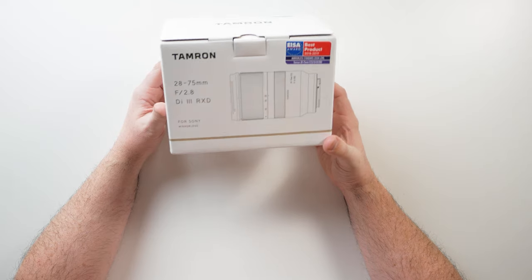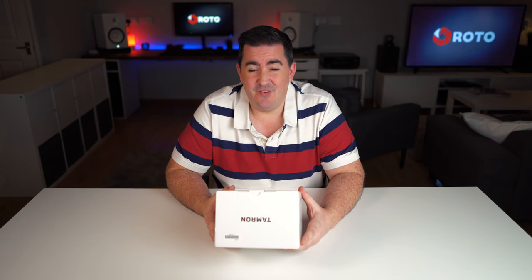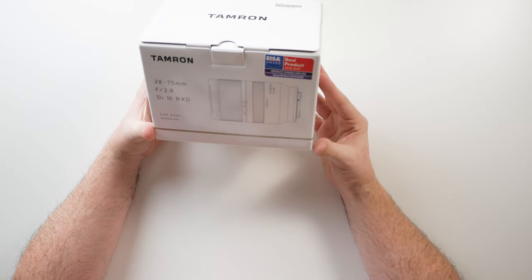I'll be using it on an A7 III body — arguably the best camera body for weddings right now. The price keeps dropping to under 1,500 pounds, around 1,600–1,700 dollars, which is just insane for the money. But this is about this lens — let's do a quick unboxing.